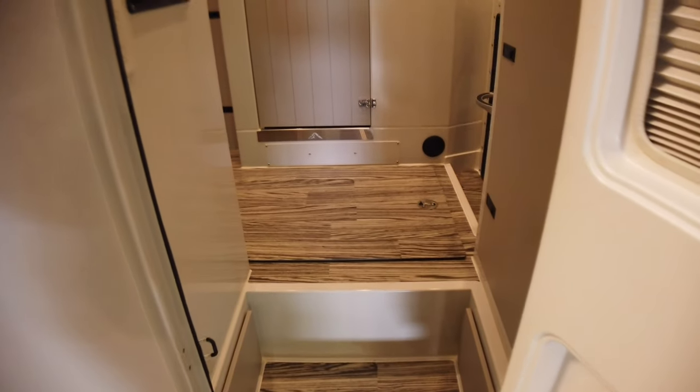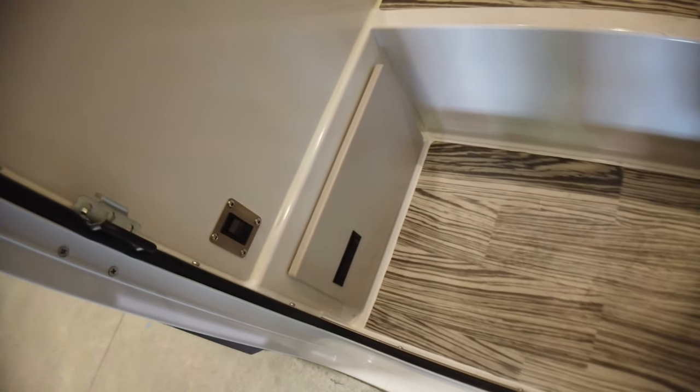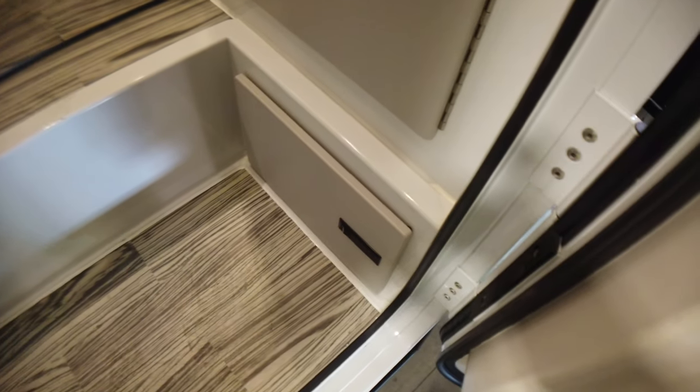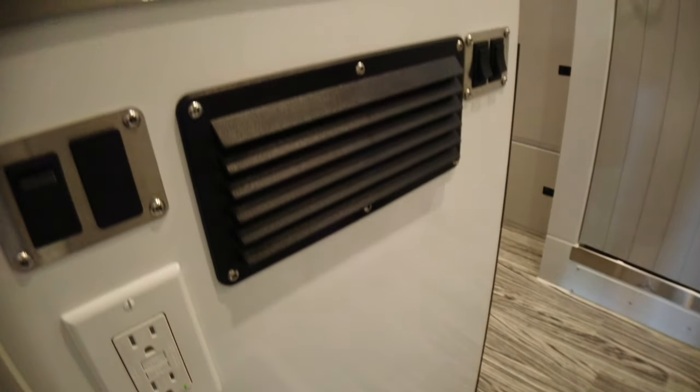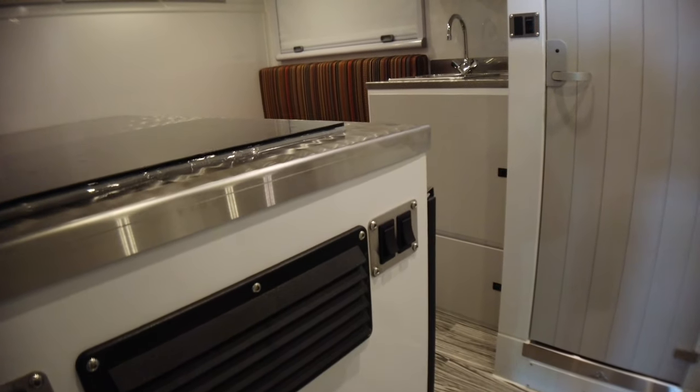Quick video going into this Summit X. You've got storage doors down at the bottom of the stepwell. Note there's also a switch there that's for your stair lights, exterior light, cabinet vent, a couple of interior light switches, and then your side pantry.